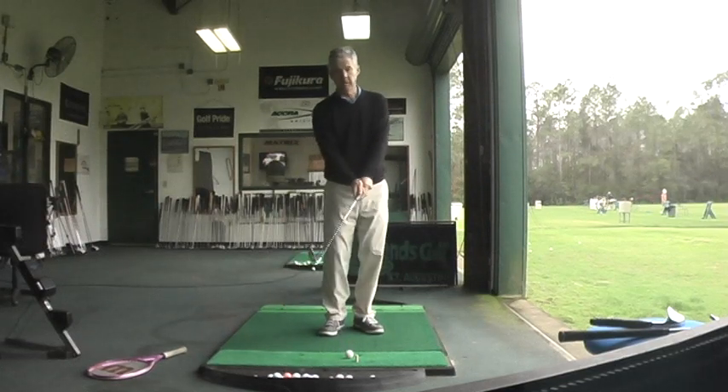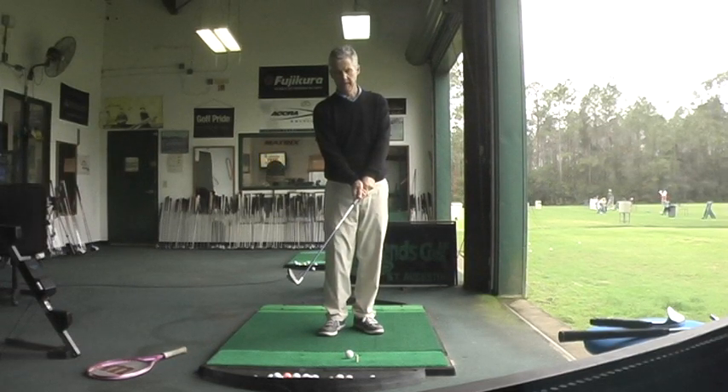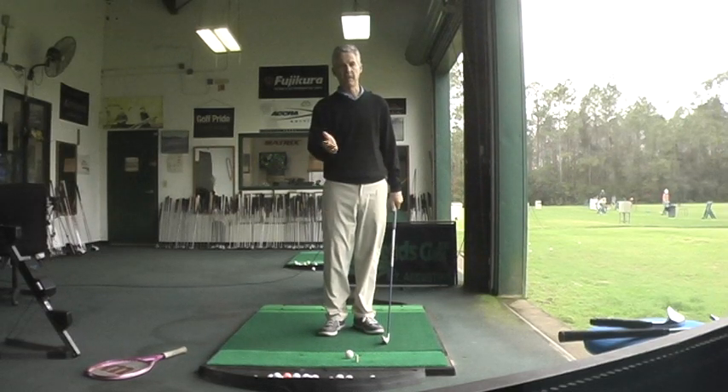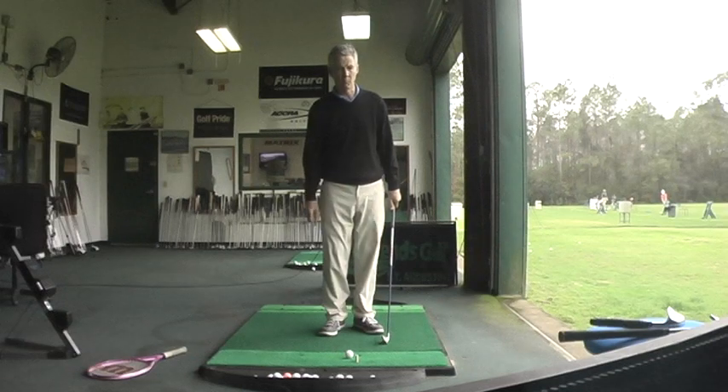Now, some of your greatest ball strikers of all time, and of current time, do not take very deep divots. Some, like Harry Vardon, Jack Nicklaus, and Tom Watson, barely took a whisper of a divot on many of their shots.